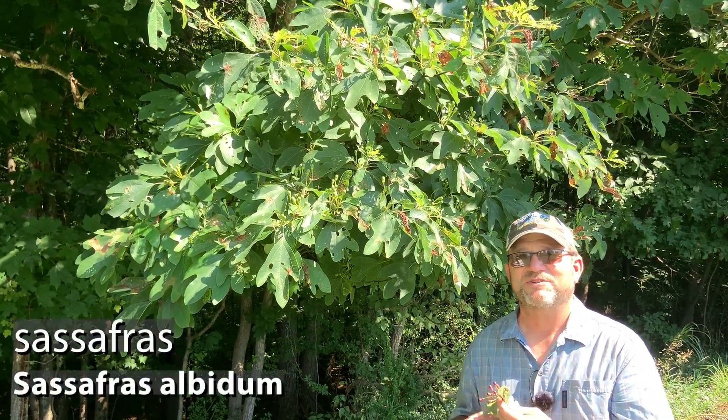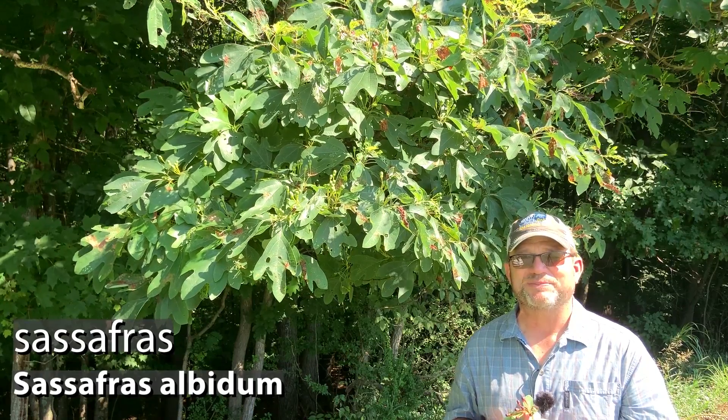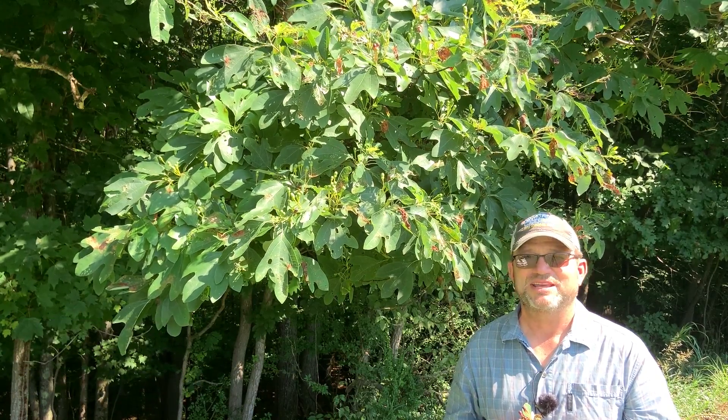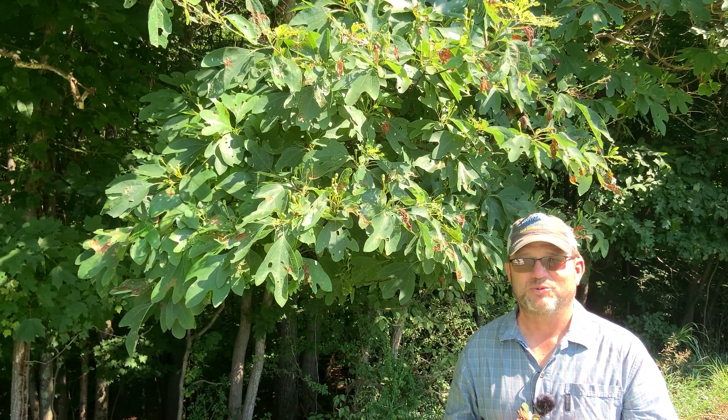So this is sassafras, sassafras albidum. Thanks so much for your time, and please take at least part of your day to enjoy it in the woods.